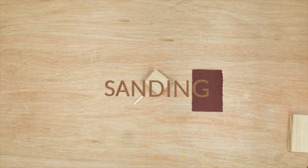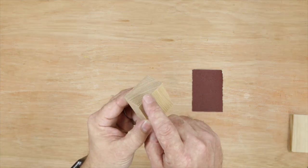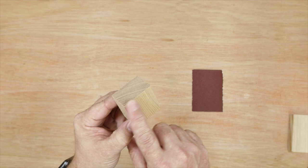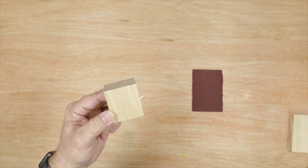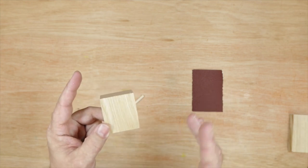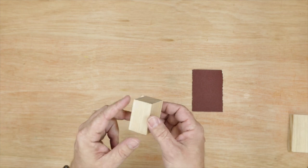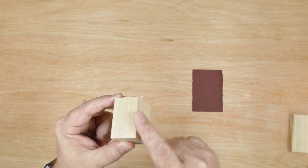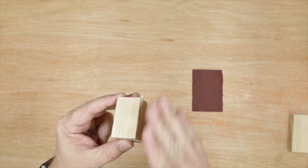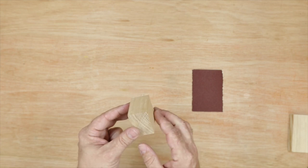Next step, we're going to cover sanding. Why do we sand? Well, you can see these blocks have little bits of splinters hanging over the edge. First of all, we want to take those off so we don't give ourselves any splinters. Secondly, we want to make it look nice — the more you sand it, the smoother and nicer it looks. And finally, this sharp edge where it's been cut with a saw is called the aris, and we want to take the aris off because that stops the wood from being split accidentally by knocking it.